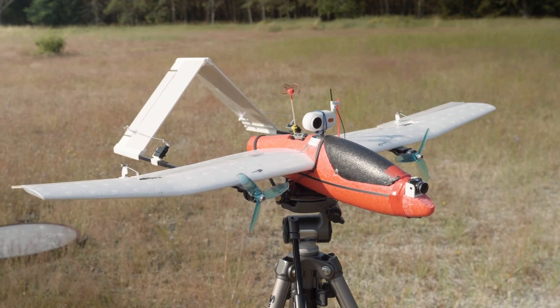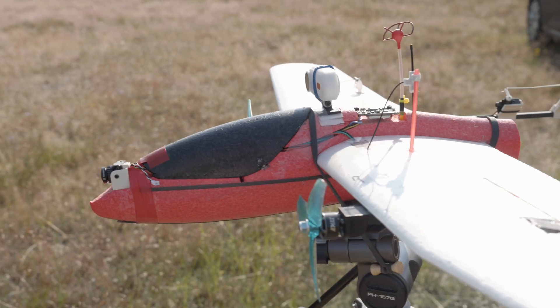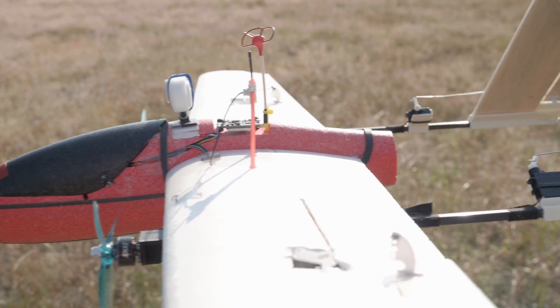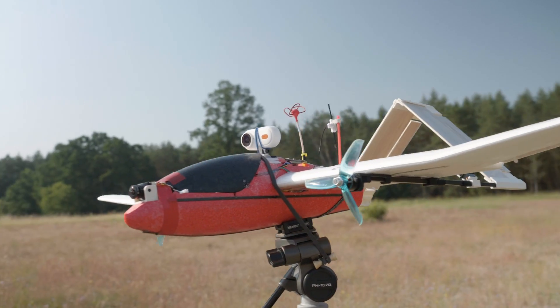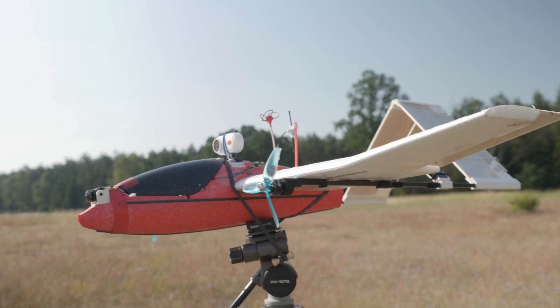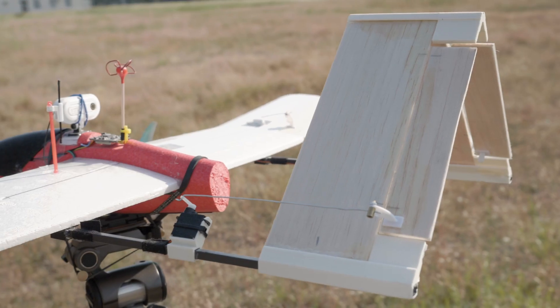Hit the like button and drop a comment about what you think of my little glider. The outside changes are pretty extensive. Not only did I have to remove the whole tail section, I also had to add the twin boom and the twin motor mount to be able to install the A-tail. Why A-tail? Because I never had an A-tail airplane before and I just wanted to try.